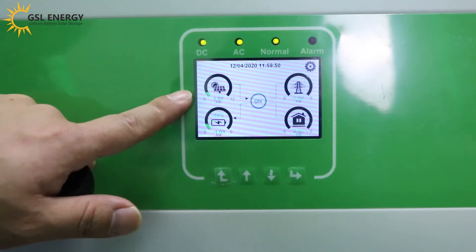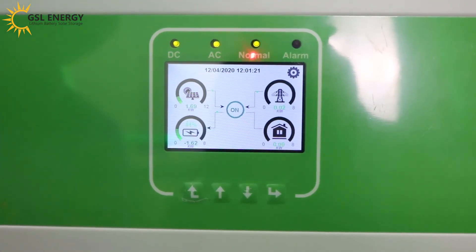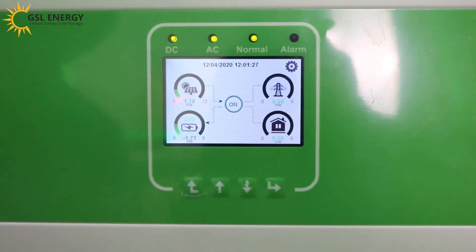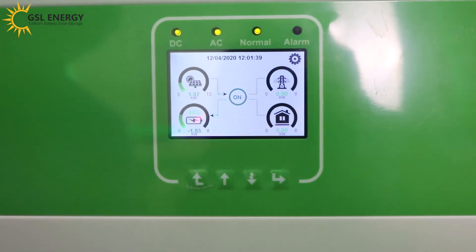The PV is now charging the battery. The DC charging indicator is lit. PV power is now 1.80 kW, and it is charging the battery.